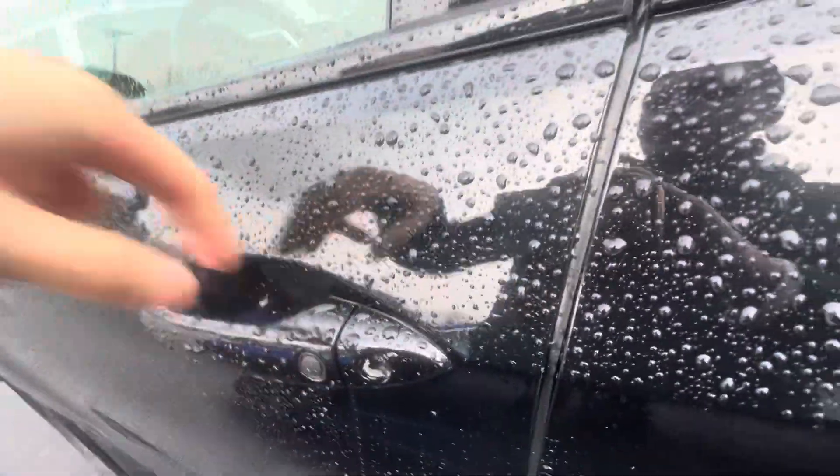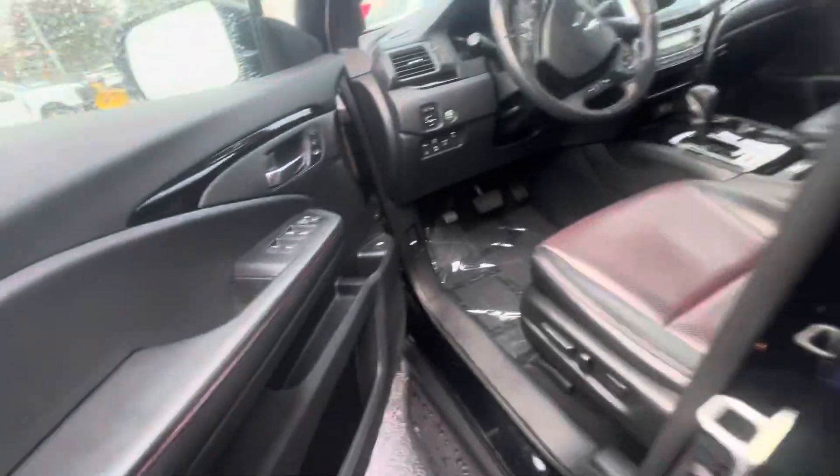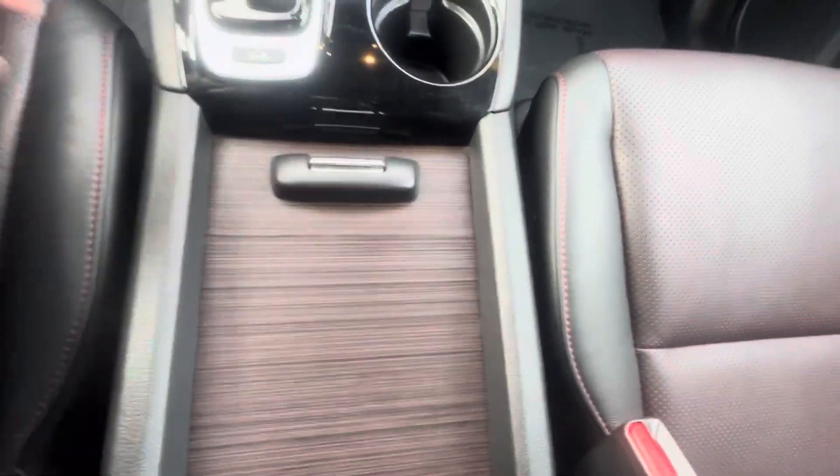This car has keyless entry, so you can unlock simply by touching right there when the car is locked. Lock it back up by pressing the button on the door handle. Got some nice red perforated leather in here, with a similar accent on the center console right there.